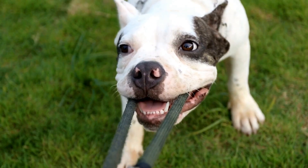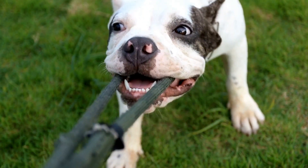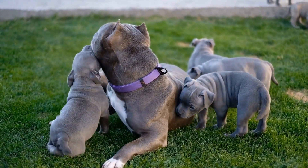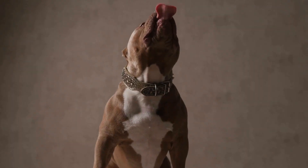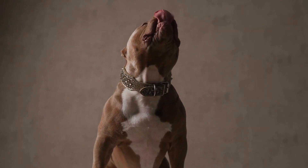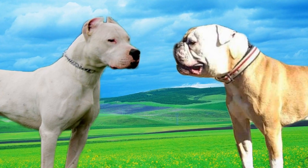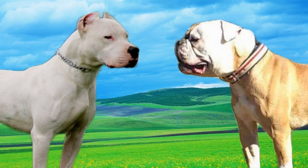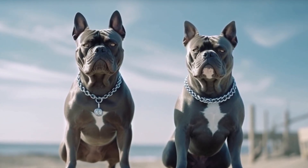Clickers are popular training tools used in positive reinforcement training. They make a distinct clicking sound that is associated with a reward. Clickers are effective in marking desired behaviors and can be used to teach commands, tricks, and basic obedience. When choosing a clicker, opt for one with a clear and consistent sound. Practice using the clicker beforehand to ensure you can time it correctly.